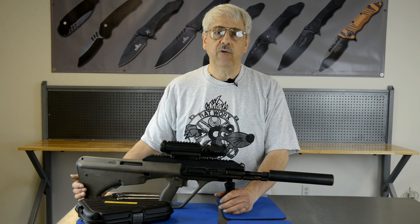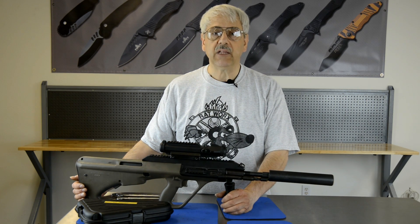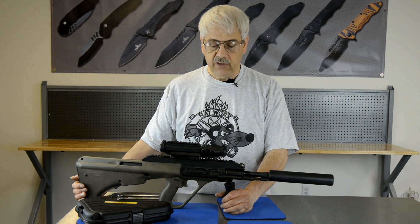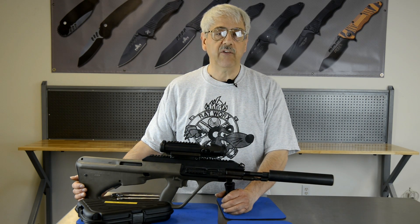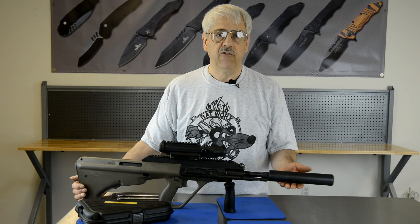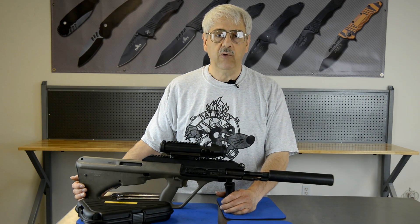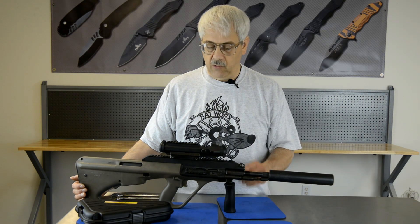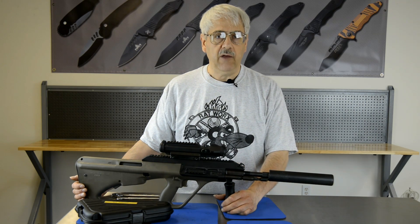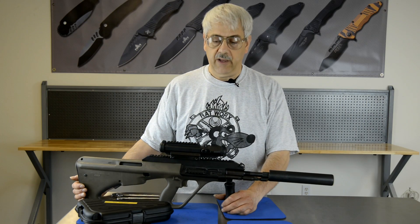Hello, this is Chris for Rattworks. For those that enjoy the Steyr AUG bullpup rifle, you know it's a wonderful platform, but also a little bit on the loud side. For those that wish to go through the paperwork and get a suppressor, here's one from Rattworks that eliminates that first-round pop. It also includes a different gas system for the AUG. We're going to show you how to install it. If you have any questions or wish to purchase one, give us a call.